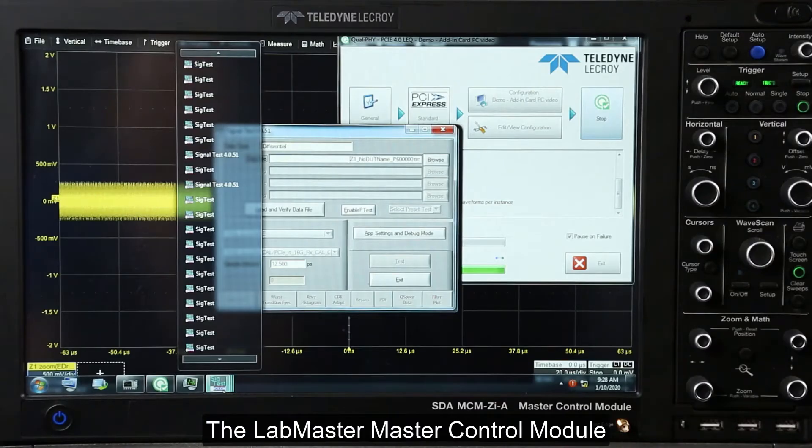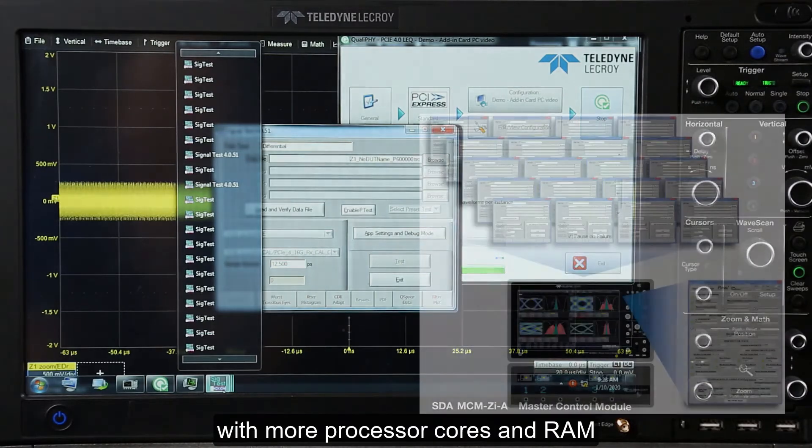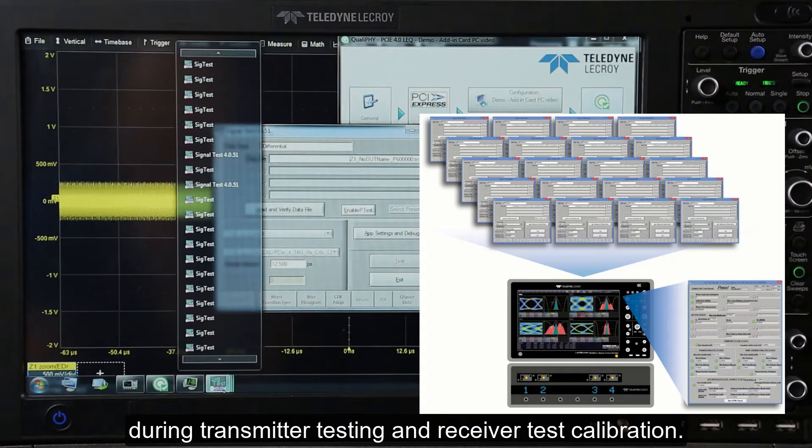The LabMaster master control module has a server class CPU and motherboard with more processor cores and RAM than any other oscilloscope. This significantly reduces waveform processing time during transmitter testing and receiver test calibration.